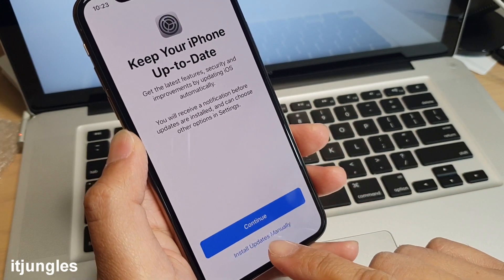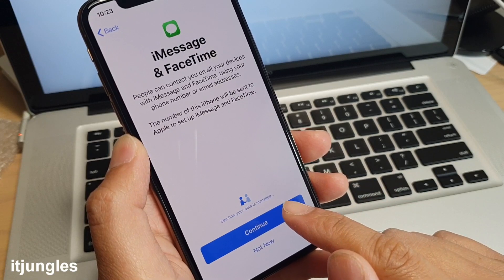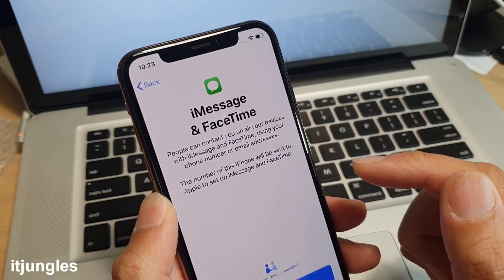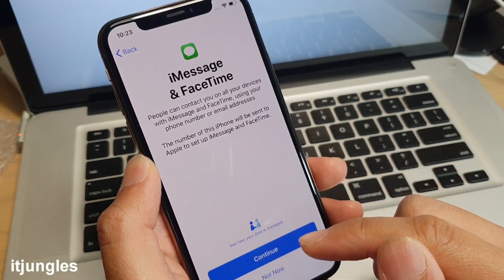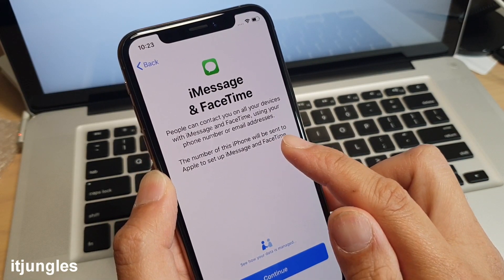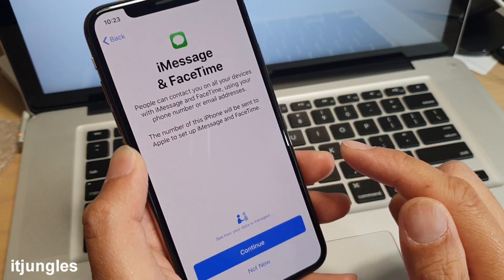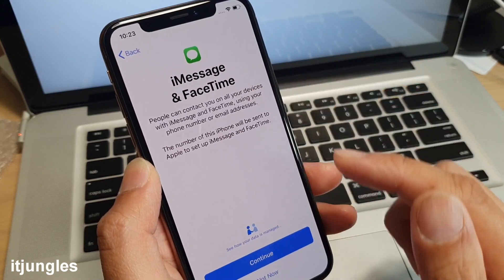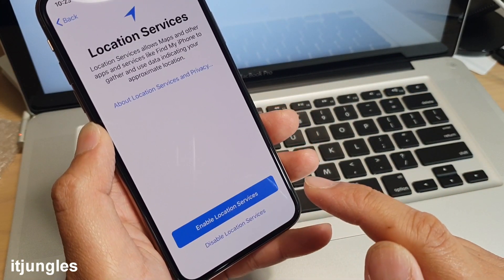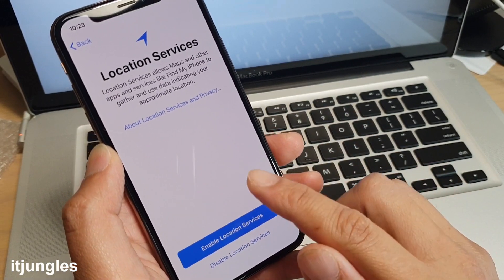It will say 'Keep your iPhone up to date' — you can tap on Continue or install updates manually. Then you'll see iMessage and FaceTime. The phone number will be sent to Apple to set up iMessage and FaceTime. If you don't want to set these up, tap on Not Now.